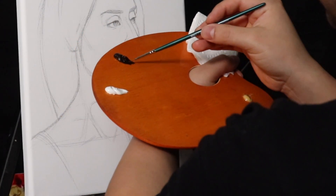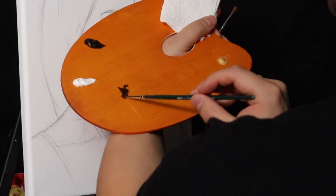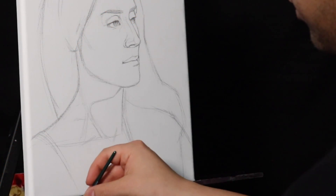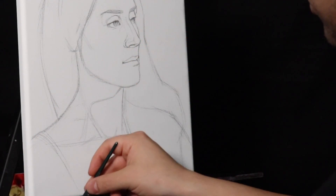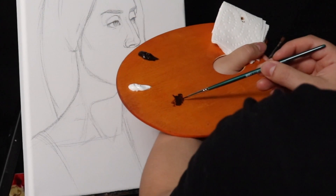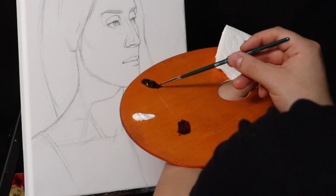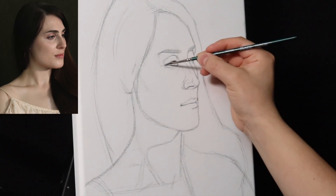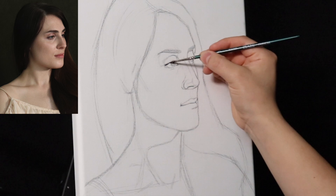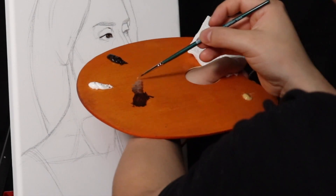I'm using a medium — that medium is Venetian medium — and we're using titanium white and burnt umber. What I'm trying to do now is build the forms. I've been using this smaller palette; I do prefer handheld palettes because I feel it connects the artist to the artwork a little more than using a glass palette.